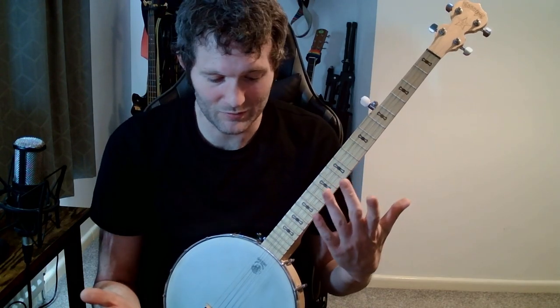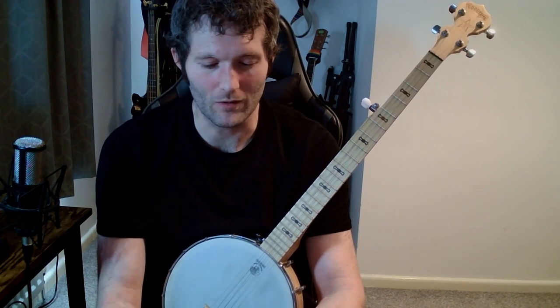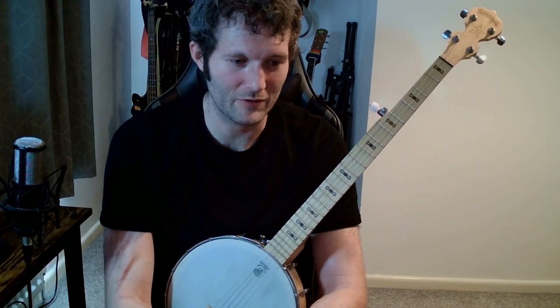This is a video about how to play Cripple Creek, which is basically most people's first tune on the banjo. It's kind of the 'Smoke on the Water' of the banjo in the way that everyone plays it first. But don't be misled into thinking it's therefore as easy as Smoke on the Water is on guitar, because there are lots of tricky bits to play in Cripple Creek.